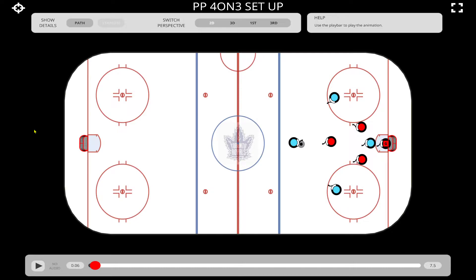Lastly on the power play, we're going to talk about our four-on-three setup. Like the five-on-three, this rarely happens in a game, but when it does it's better that we are prepared — we will work on this at practice as the season goes on. For five-on-four we use an overload setup, five-on-three we use a box plus one, and four-on-three we use what's called a diamond setup.